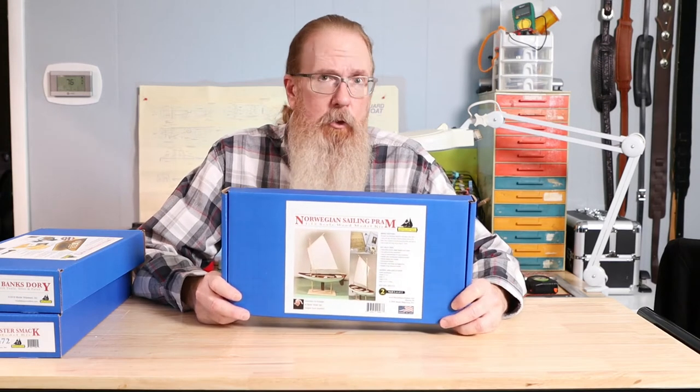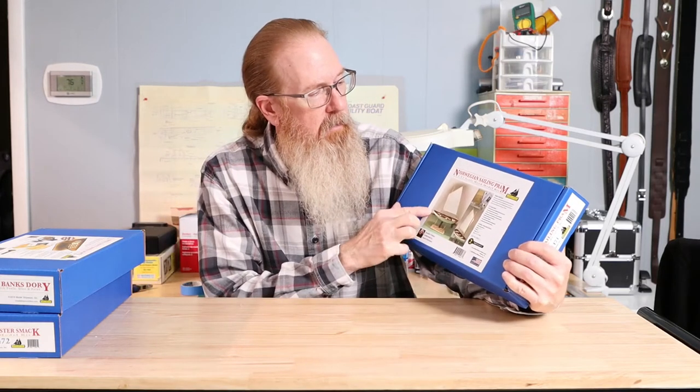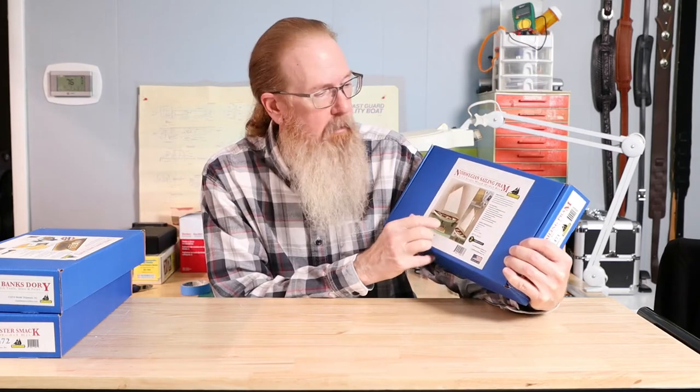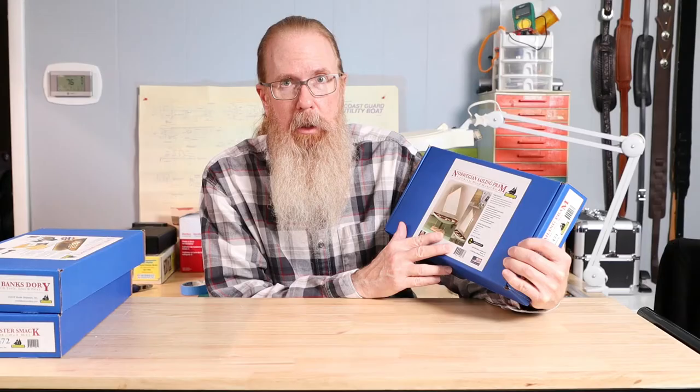The ancestors of the Norwegian Sailing Pram were Viking longships. You can see that in the fact that they're double-ended and they're also lap-strake built — that is, the planks overlap each other rather than being edge to edge.